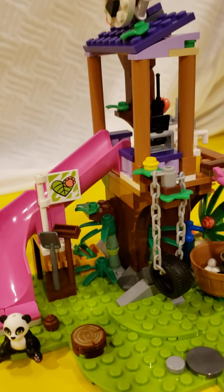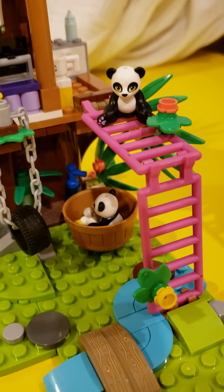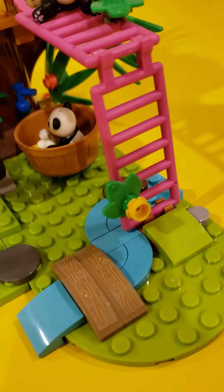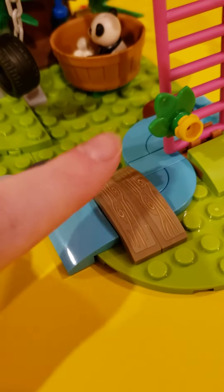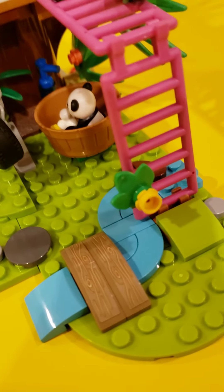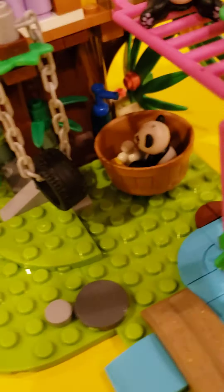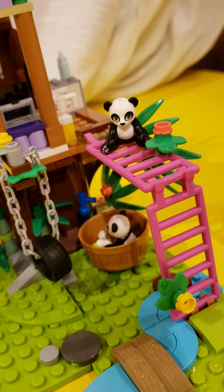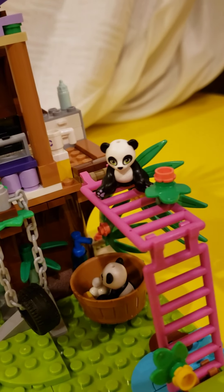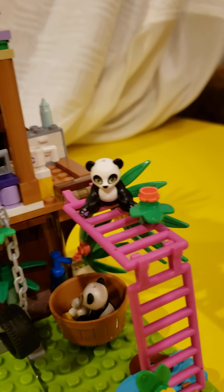Let's look at the actual set itself by starting over here. There is obviously a little stream, which is very cute, and there's a little bridge on it as well. There's a really unique way of putting these flowers on these monkey bars, which is just two standard pieces put together. As you can see, we have a panda — which I have named Kono — on it.